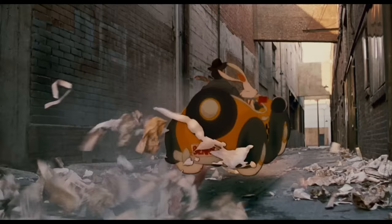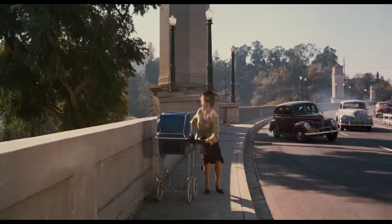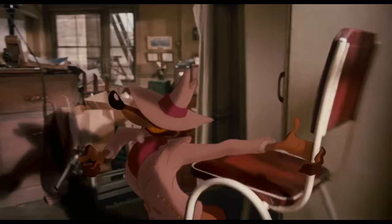There are little touches everywhere — from the newspapers being kicked up, to the dust from the brakes of the car. They just go the extra mile to always incorporate these cartoon objects into real life by having them interact with something real.